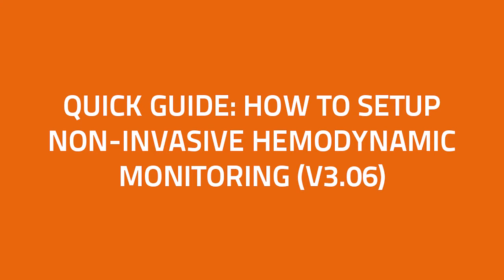Hi and welcome to the LIDCO clinical education video series. In this short video we'll go through how to set up a non-invasive LIDCO system to obtain continuous arterial waveform and hemodynamic values from the fingers.